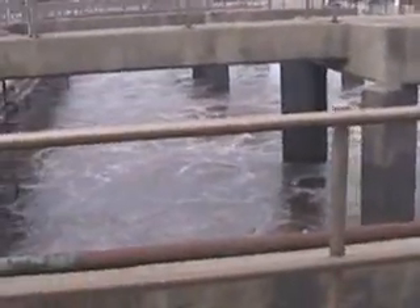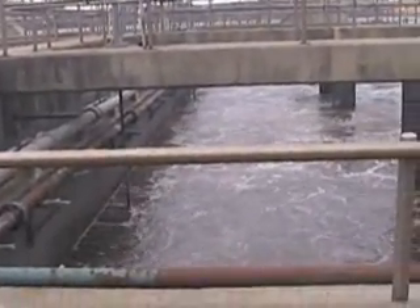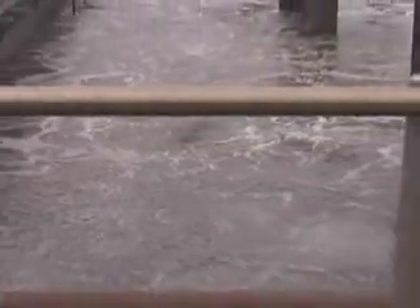The big thing is keeping the microorganisms happy in here. I like to keep the dissolved oxygen level about 2.5 milligrams per liter. You can keep it at any level you like, but I've found that 2.5 is pretty much ideal.